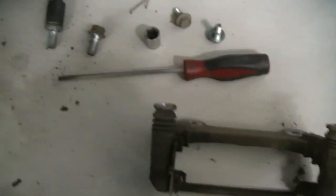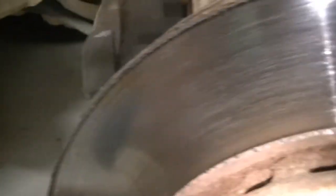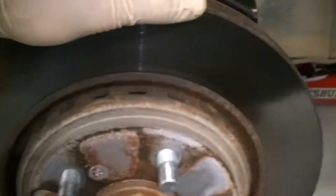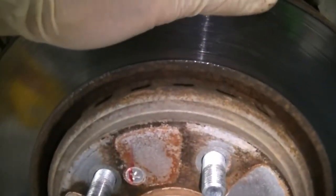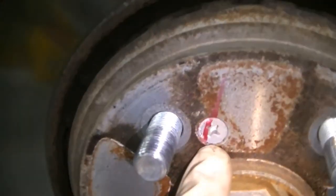The caliper bracket bolts were 19mm, so you're going to need a 19mm socket and ratchet, or just impact them out with your impact gun and a swivel socket. The rotors have a little bit of rust on them — nothing terrible, but there was a pulsation, so instead of taking these to a machine shop and getting them cut, we're just going to put some new rotors on. We did go with coated rotors to help prevent future rust buildup. We used our impact screwdriver to get the set screw out, and we're going to bang the rotor off.